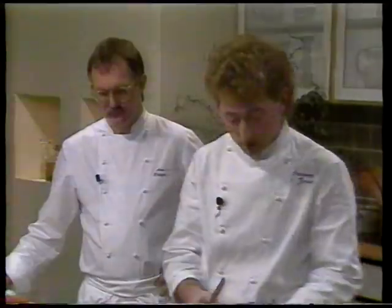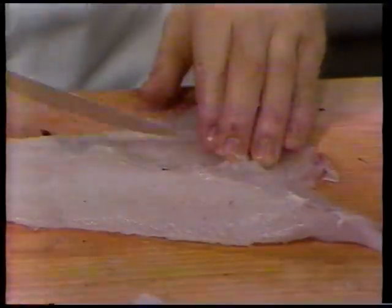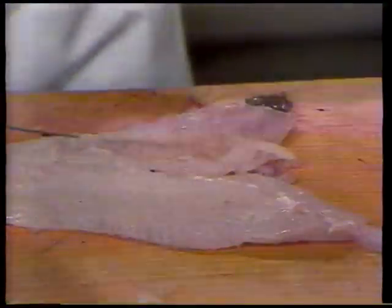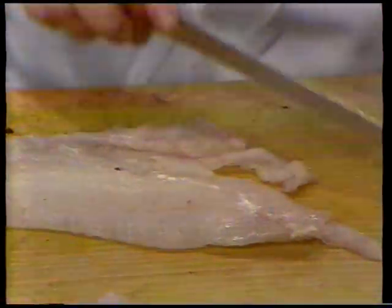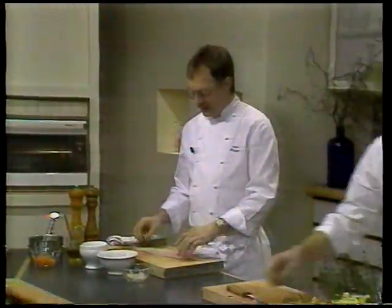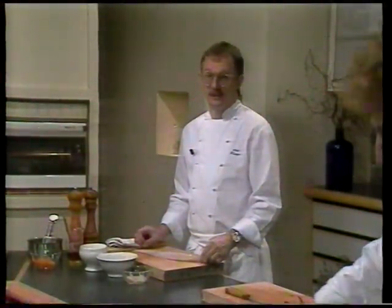Så har vi fileten her klar til at marinere. Pus den lige efter for de sidste benerester. Ned i midten ser der en række ben – dem skal vi have væk. Det gør vi ved at følge ned her og simpelthen skære det væk. Det her stykke kan vi også gemme og bruge til vores suppe til dagen efter. Det ser nemt og elegant ud, når Flemming skærer den ud. Det vil sikkert give nogen besværlige stunder første gang de prøver, men fiskehandleren vil meget gerne skære den ud.